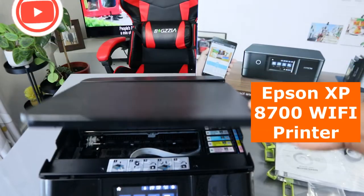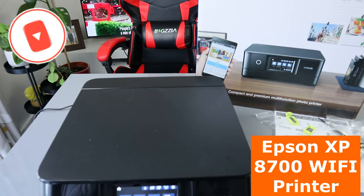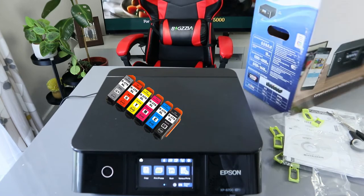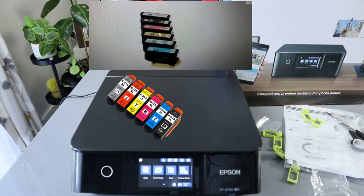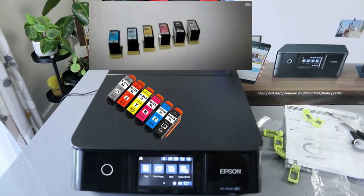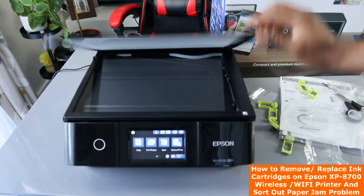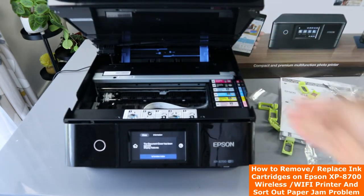This is the Epson Expression Photo XP-8700. This printer uses 378 ink cartridges. A lot of people have been asking how to remove the ink cartridges, so what I want to show you is how you can remove them. A lot of people struggle with this. To remove the ink, you just need to open up this section — and this is where the ink cartridges are installed.